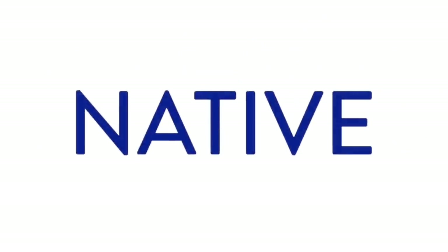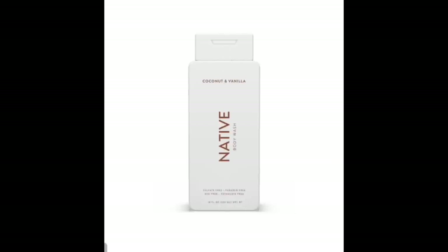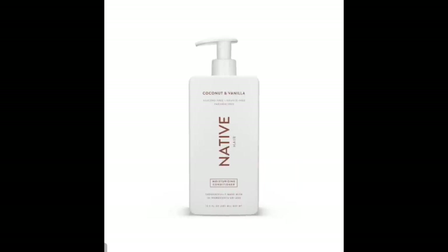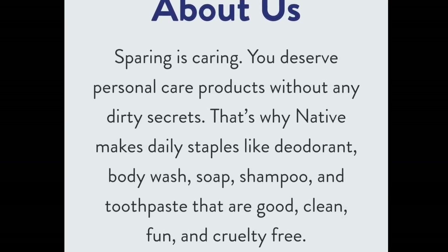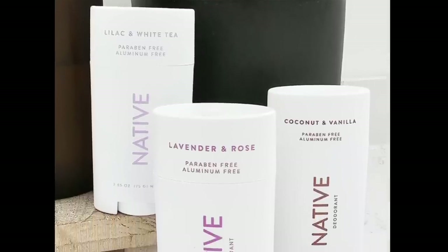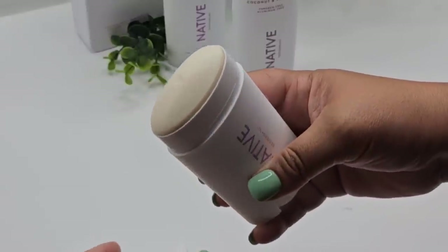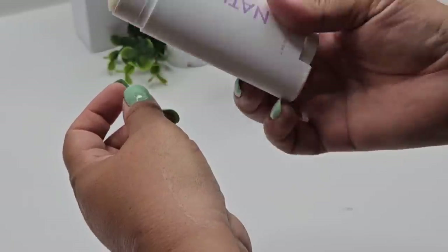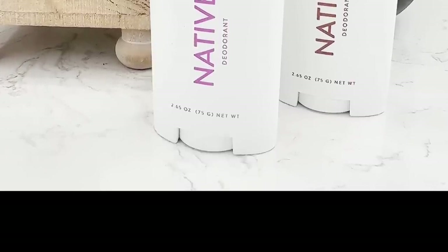Let me tell you a little bit more about Native. In recent months, I have been on a mission to make some changes in my personal life, including changing products that weren't too good for me. I came across Native and absolutely love their products — clean, fun, cruelty-free, aluminum-free, and paraben-free. I've been loving their deodorant, especially the lavender and rose scent. It's not sticky, it feels so dry when applying it, and their baking soda-free formula provides up to 72 hours of protection.